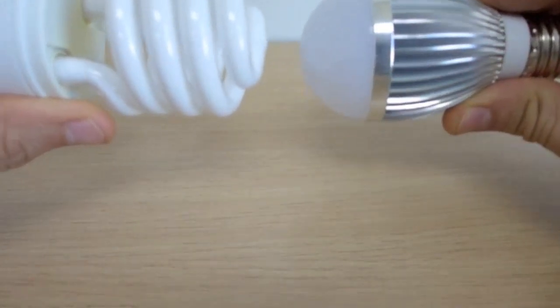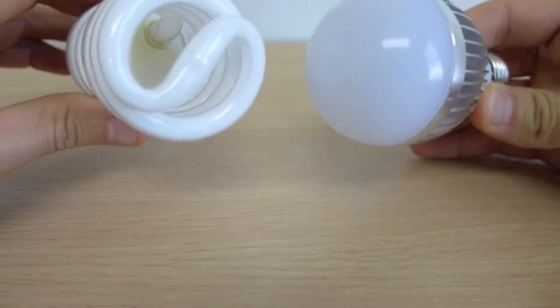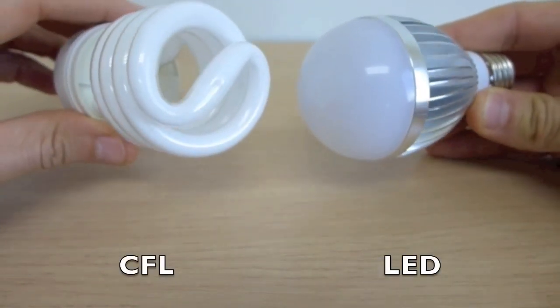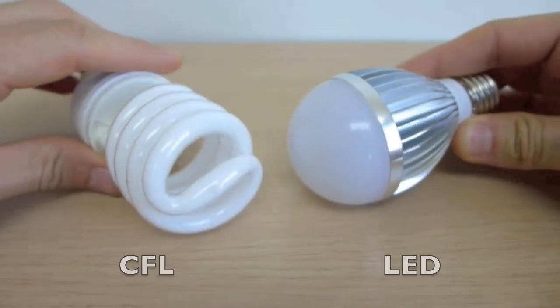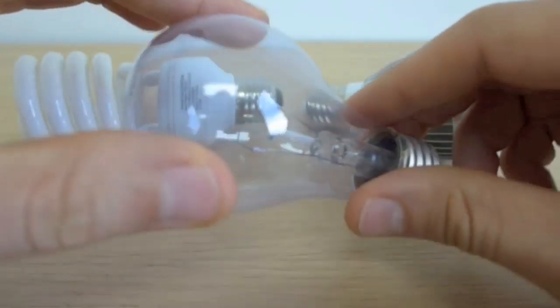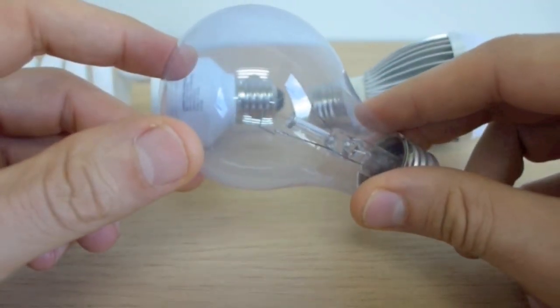But the way LED and CFLs do that is very different. You can see here a CFL and here an LED light bulb — these are an A-series, the regular household shape. There's really only one reason why LED and CFL bulbs look like a bulb: because they have to fit into the same light fittings as the old incandescent light bulb.